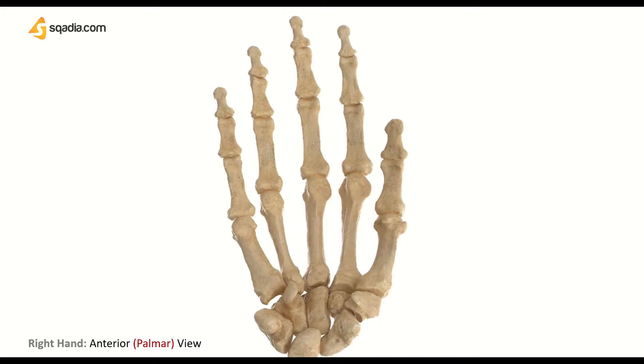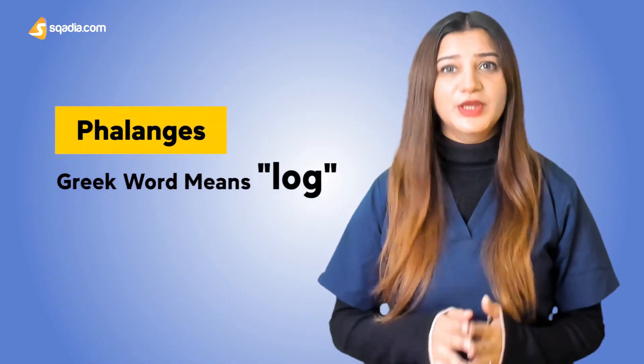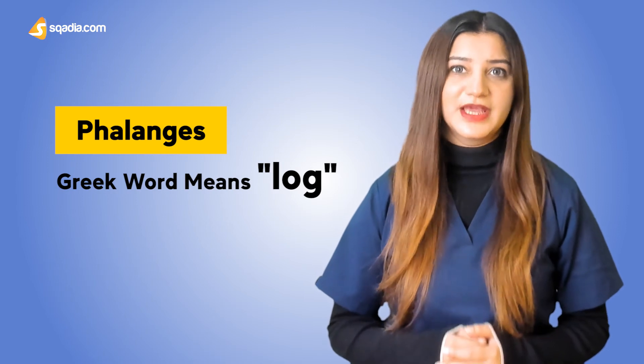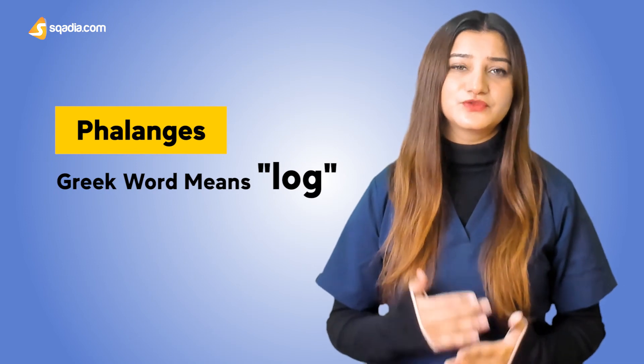You can easily palpate these bones by feeling your fingers like this. The bones of fingers are called phalanges in the language of anatomy — phalange is for a single bone and phalanges for all. As you can see, we have 14 phalanges in one hand. Phalanges is basically a Greek word, literally meaning 'log,' and was used for both line of battle and standing arrangement of soldiers for attack. So if you look at the phalanges, they might as well look like little soldiers at the end of our limbs.